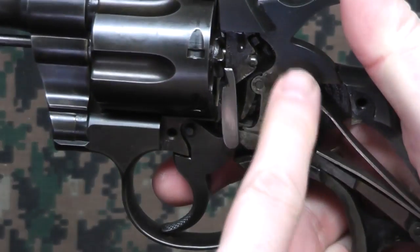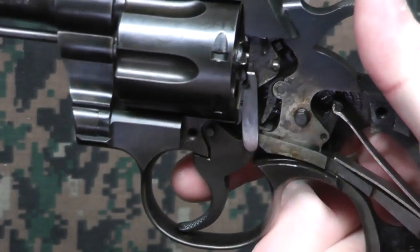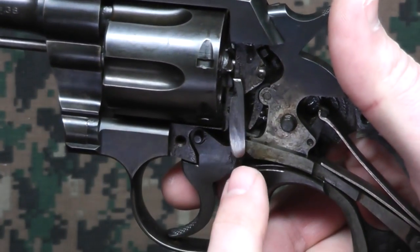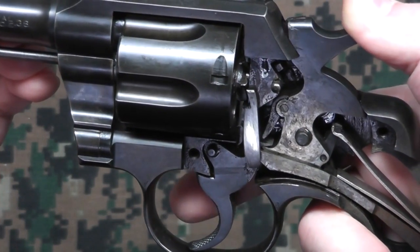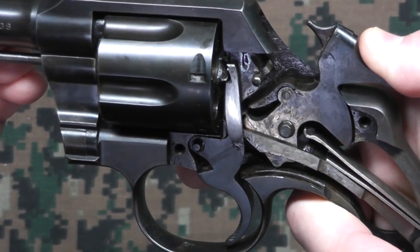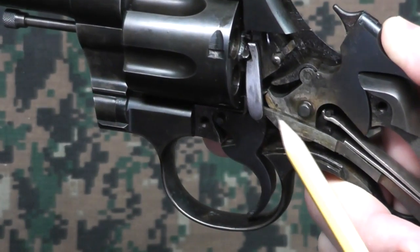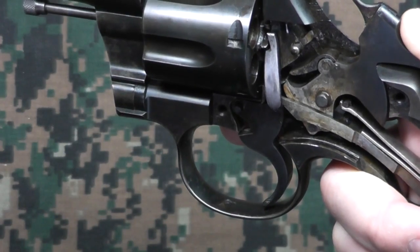This spring back here — this sort of wishbone spring — is putting the tension on everything, and it comes all the way up through here and into this piece they call the hand. When I cock it back you can see the hand go up and it rotates the cylinder around, so it's cocked back, and you can kind of see in there where the top tang on the trigger engages.